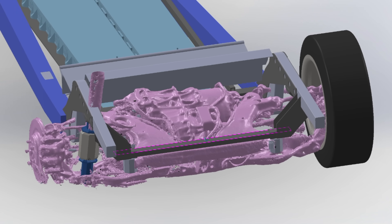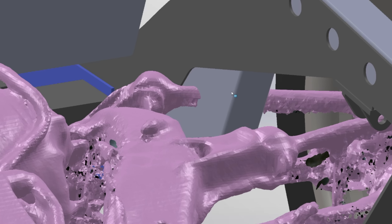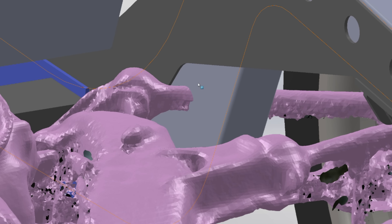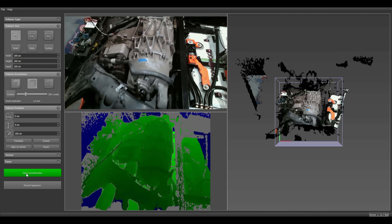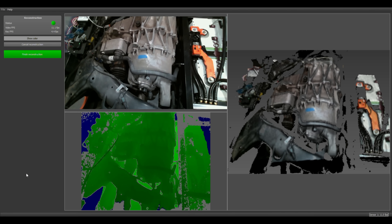I do a lot of design work in the computer, which is pretty straightforward when you're building something entirely from scratch, but if you're building around an existing structure, it's really helpful to have a 3D scanner. It's also nice if you're shoving an engine into something new and different, which is a thing normal people do all the time, I'm assuming.